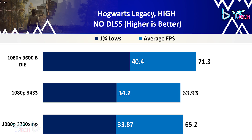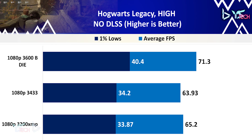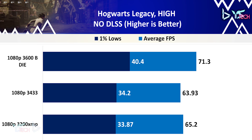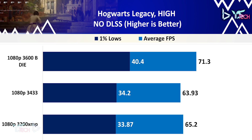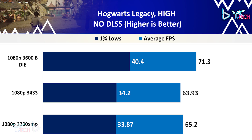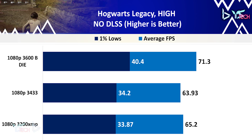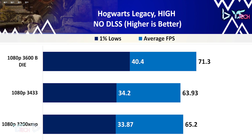Hogwarts Legacy on high settings does seem to benefit from the 3600 profile for higher speeds if not better latency. At 71.3 fps on average for 3600 and the next highest being 3200 at 65.2, the 3600 profile is 9% faster overall on average FPS compared to the 3200. The average FPS of the 3433 is 2% slower compared to the 3200 but it's within such a small margin of error it could be down to chance. The 1% lows uplift on the 3600 is only about 6 fps from the 3433 and 3200.